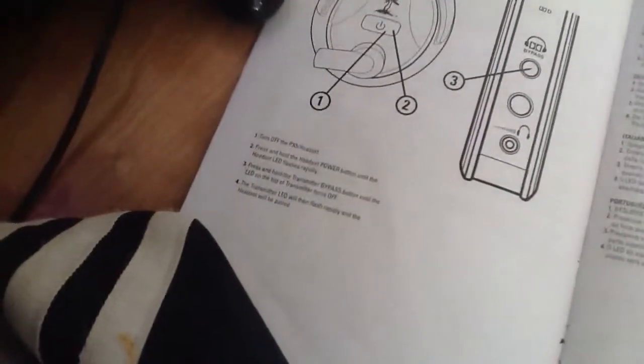Next, you're going to need to pair your headset with the transmitter. To do that, I've got the user guide here. First of all, you've got to turn off your headset — just hold this down for like three, four seconds. And then you're going to need to hold the headset.